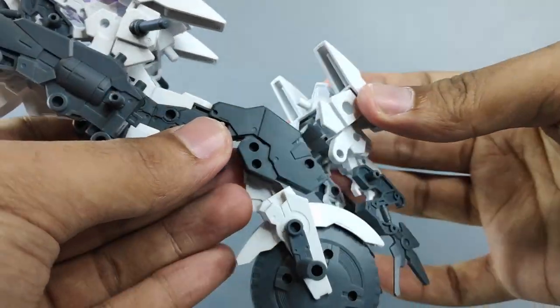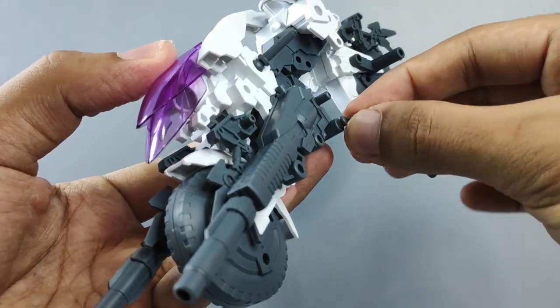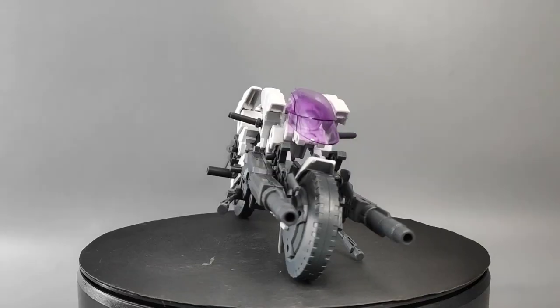Next, the rear section is very straightforward — just slide this part into this peg in its original position. And lastly, attach the stands into this hole down here, and do it for the other side as well.